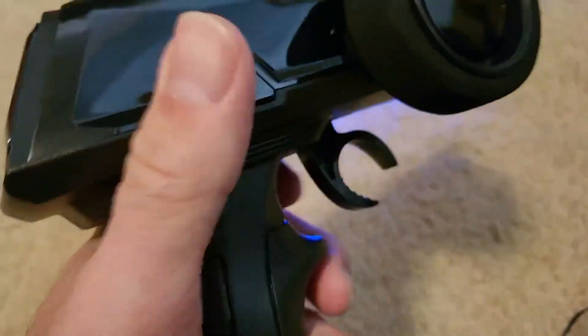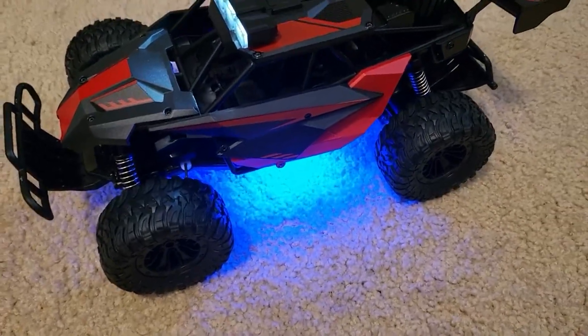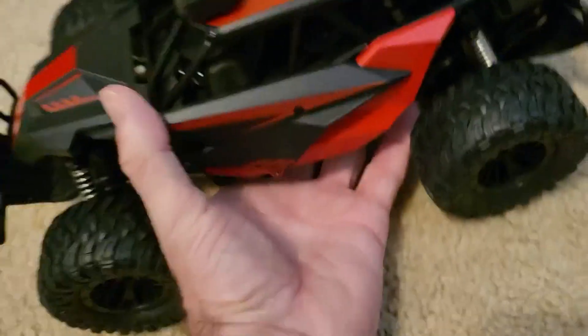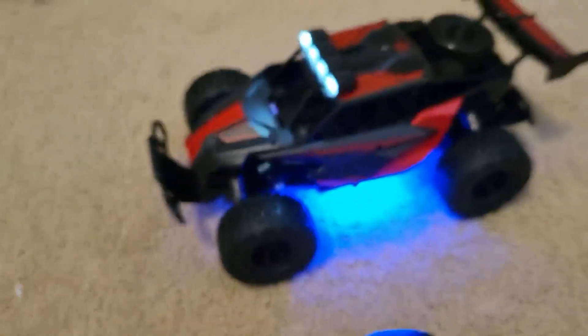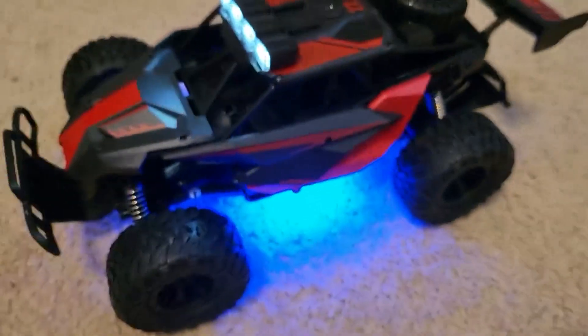It has the remote control, which I have on now. It blinks when it's not connected. When you first turn it on, it just blinks like that — they want you to turn the truck on. I really like that part. That way you know you're connected, and the blue light is just beautiful.